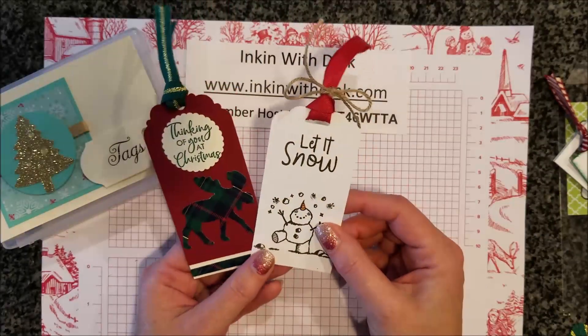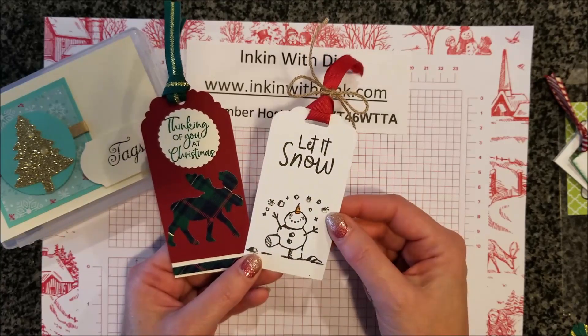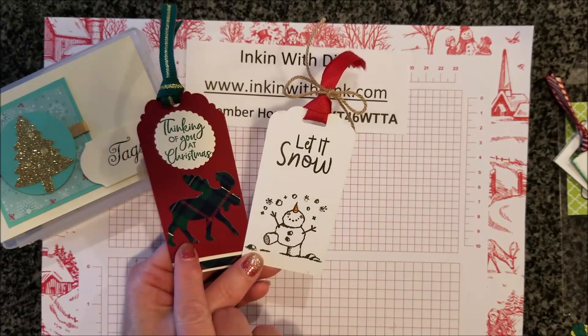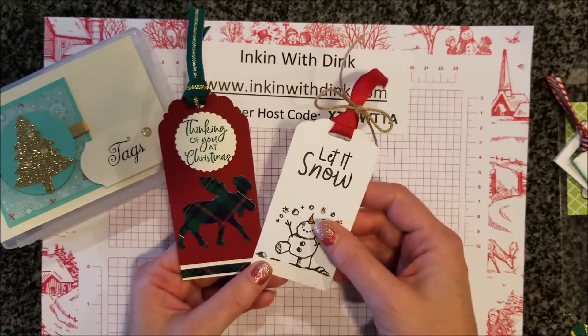These two tags I received are from Pat V. I love the snowman set and the way she put rhinestones in there to sparkle like snow. And again there's that moose punch with the plaid paper — just really a wow. I love the way those turned out!